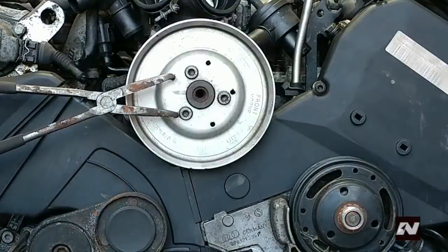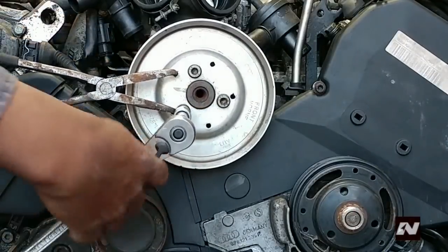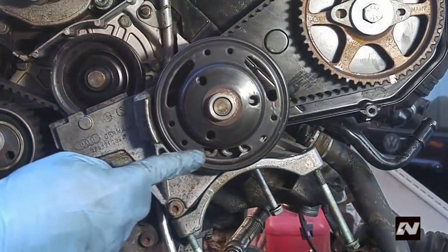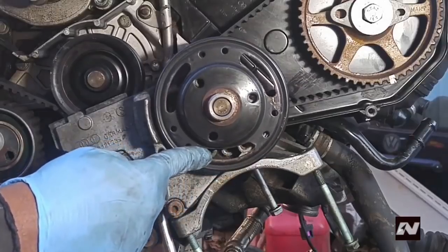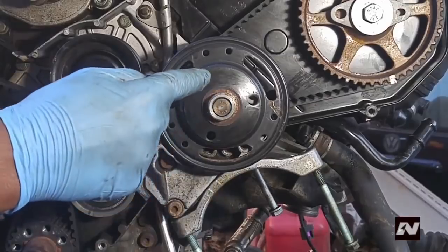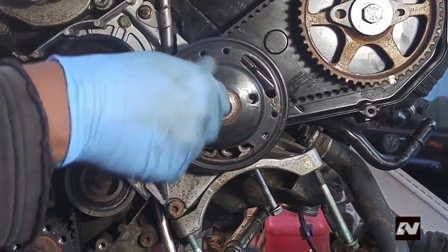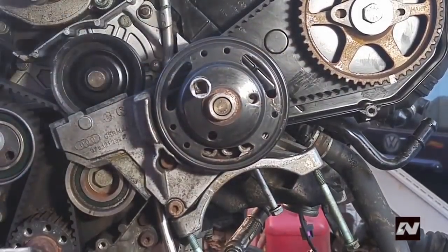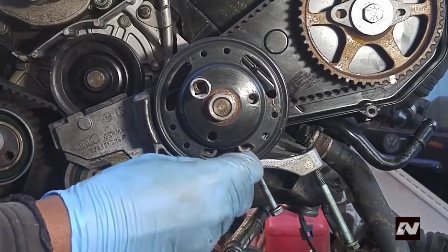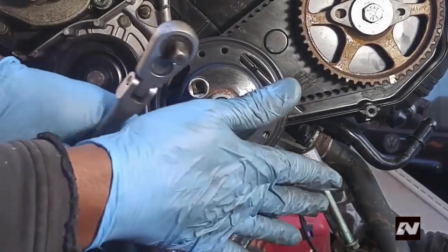Remove the power steering pump pulley, counter holding the pulley just as you did with the viscous fan pulley. Remove the viscous fan pulley — it is held down with four bolts. You need a 6mm and 5mm hex or Allen key. Two of these bolts cannot be removed from the pulley; you must rotate the pulley to access them. The topmost bolt is the smallest, requiring a 5mm hex key and must be accessed through the smaller hole.